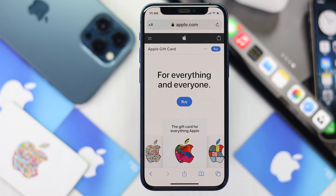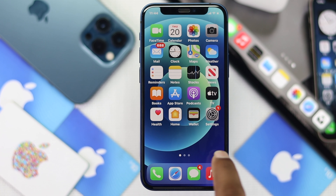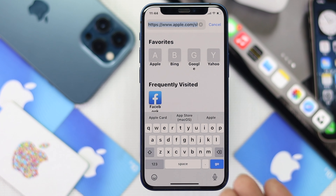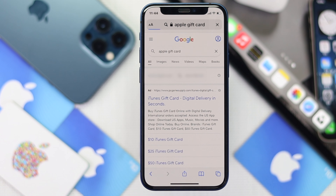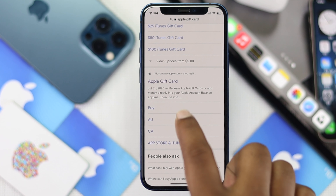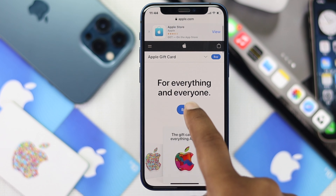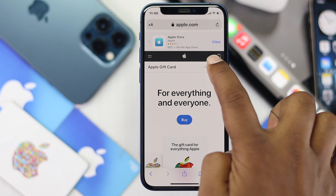There are two possible ways. First, you can come to this website. Open up your browser, tap search, and type 'apple gift card.' Then tap go. It will give you the official link from Apple. Go ahead and tap 'Apple Gift Card' and it will get you to the main screen of the Apple website. Go ahead and tap this arrow button right here.